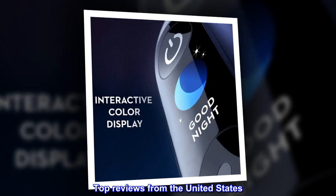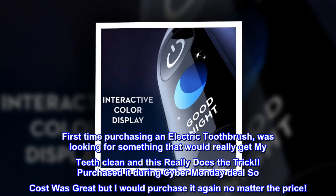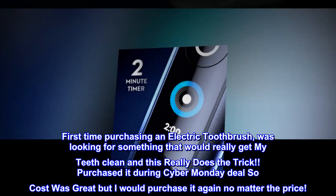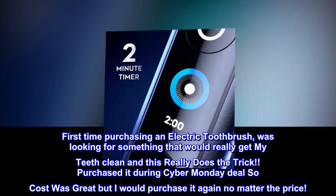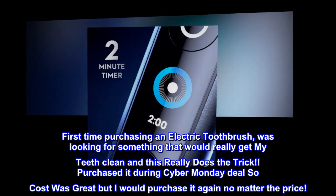Top Reviews From The United States. Love It. First time purchasing an electric toothbrush, was looking for something that would really get my teeth clean and this really does the trick. Purchased it during a Cyber Monday deal so the cost was great, but I would purchase it again no matter the price.